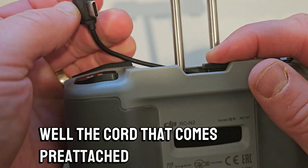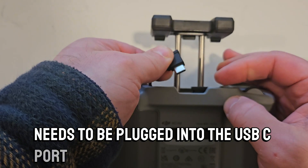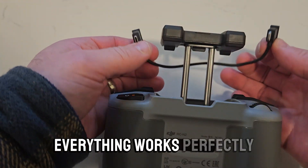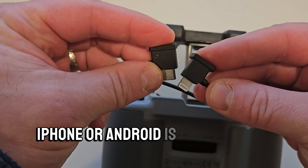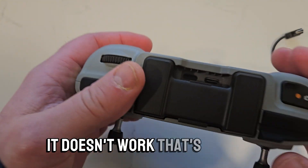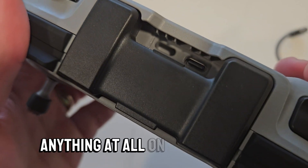The cord that comes pre-attached to your controller needs to be plugged into the USB-C port of the controller on one side and into the phone on the other. So when a lightning cord is plugged into a phone, everything works perfectly. But when your USB-C iPhone or Android is plugged into the USB-C tip on the cord that comes with the controller, it doesn't work.